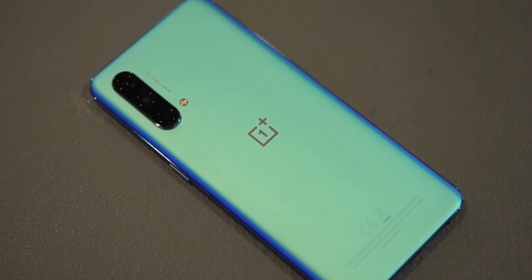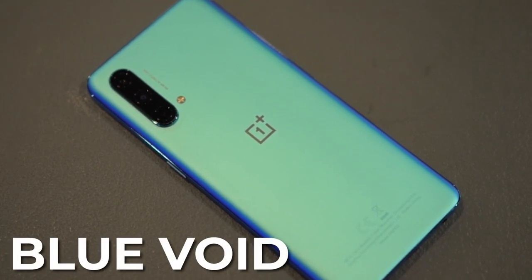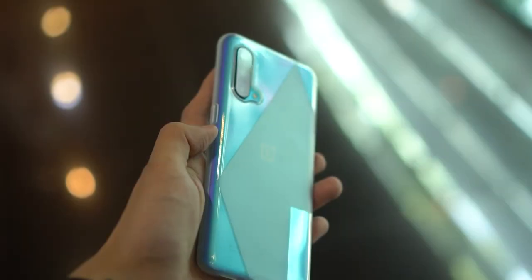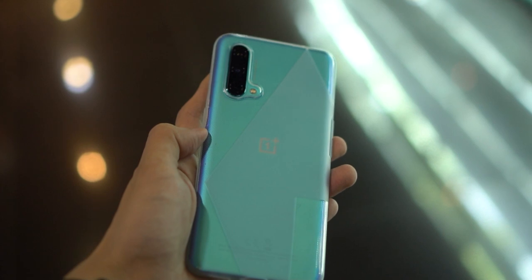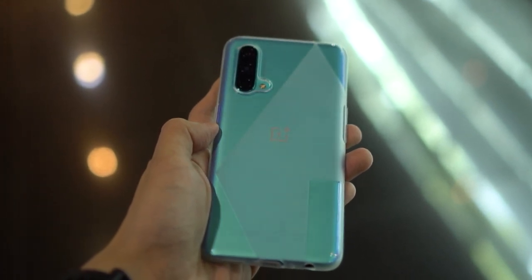The OnePlus Nord CE 5G has a really nice back panel and we got ours in Blue Void. It's nice and matte, and does a really good job against fingerprints. But if you want to protect that plastic build, you're going to want to use the silicone case that comes with the package. It has a geometric pattern on it which I'm not really a fan of — I just think the back panel looks nice, so it's weird that you're going to have to cover it with a geometric pattern.